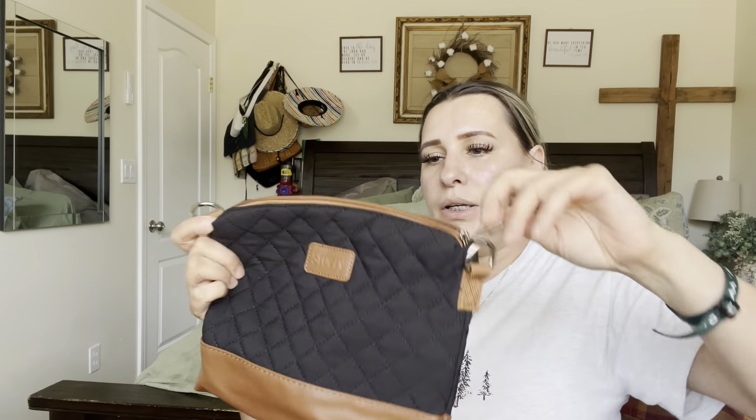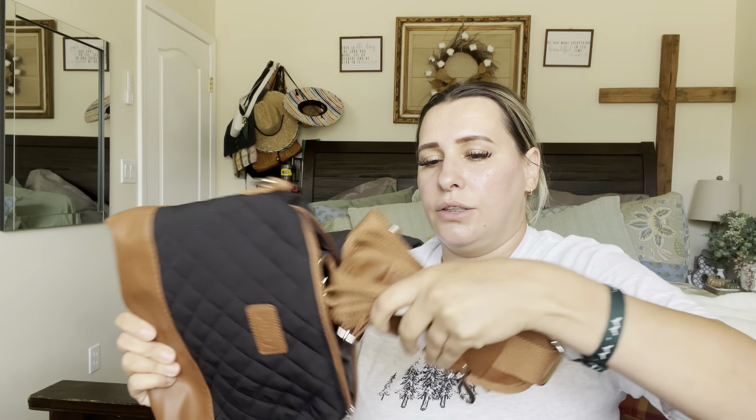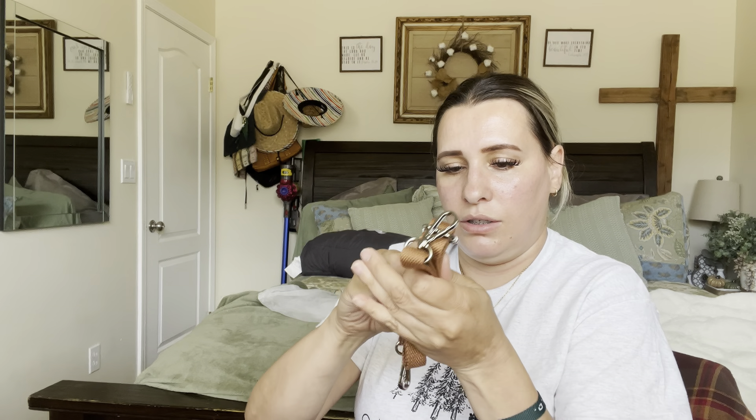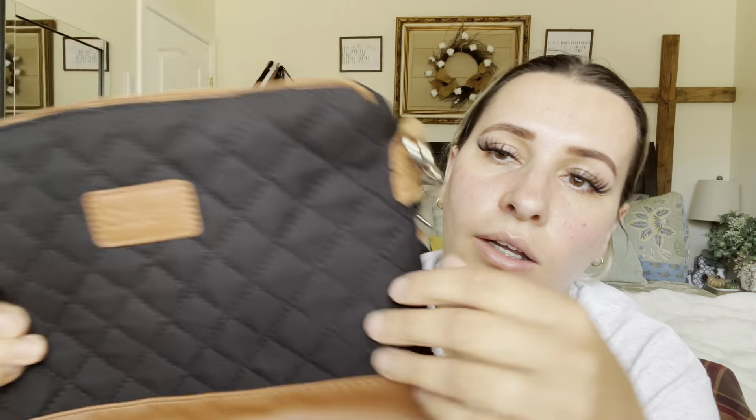It also comes with this little mini purse. It has a huge strap inside and a little short strap, so if you want to use it as a handbag you can clip the short strap and just carry it that way. Or you can use the longer adjustable strap and wear it like a regular purse. It's a really cute little purse — the same fabric as the main bag, like a faux leather.